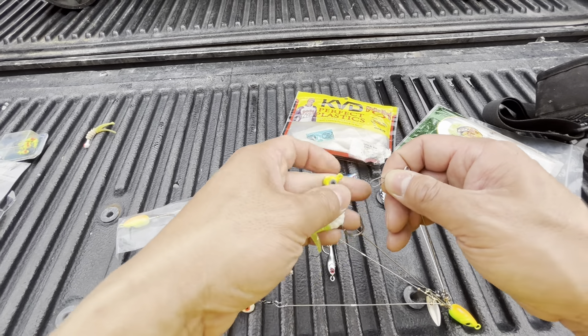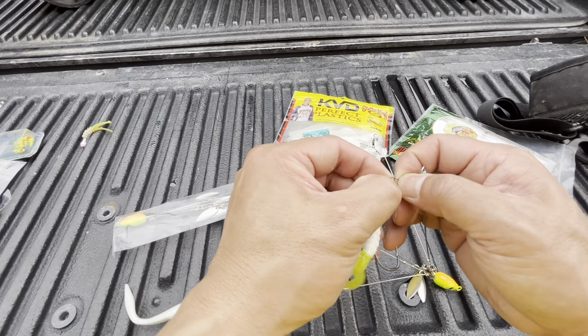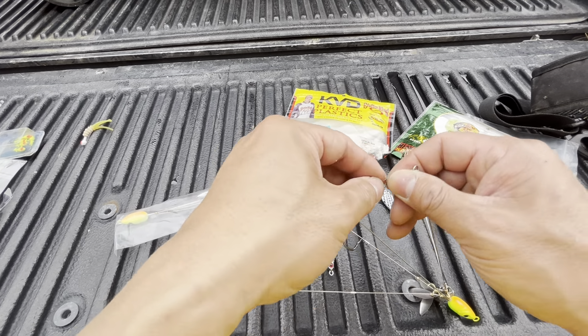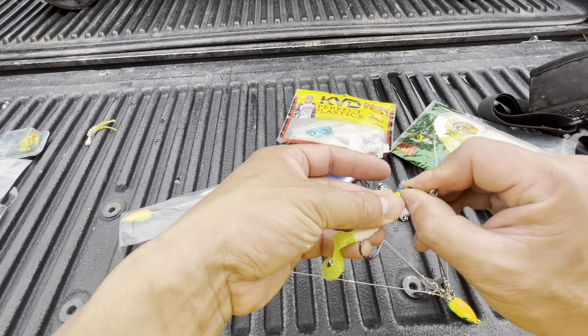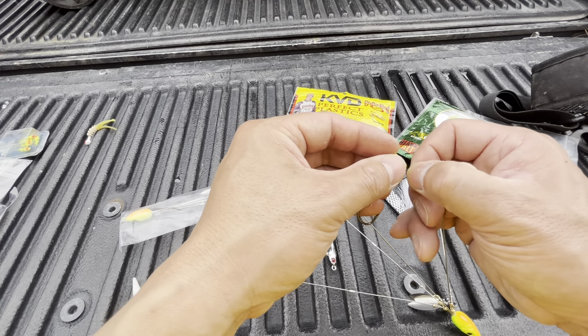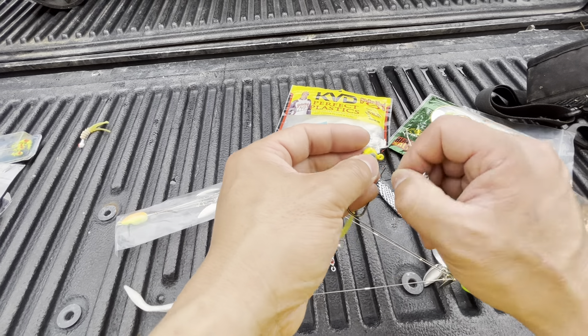I'm just kind of experimenting to see what works and what doesn't. If it's hitting on one, I'll obviously switch them out. But we'll see tomorrow. For now it's just going to go with a buffet style setup here. This one's a little tough to get in here.